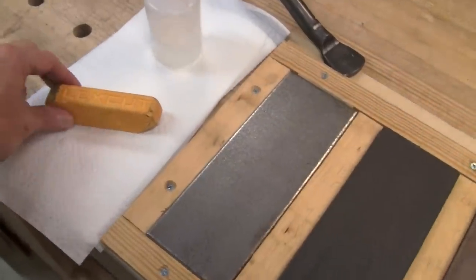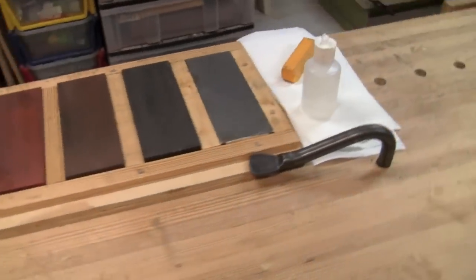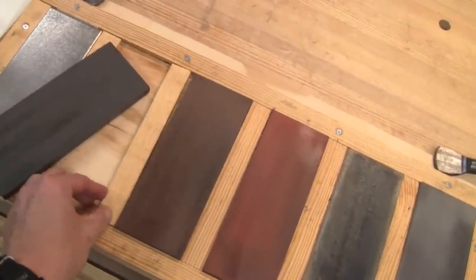For supplies I have some paper towels, some flux cut gold compound, and some mineral oil. The stone holder has a simple clamping edge for securing it to the bench. The stones themselves, along with the spacers, are just fitted loosely into the holder.